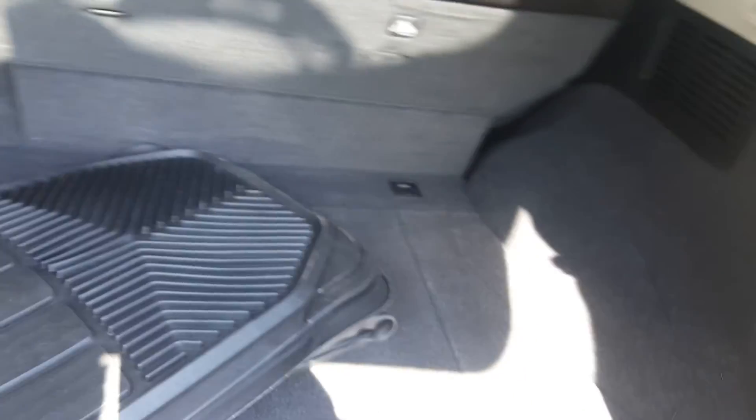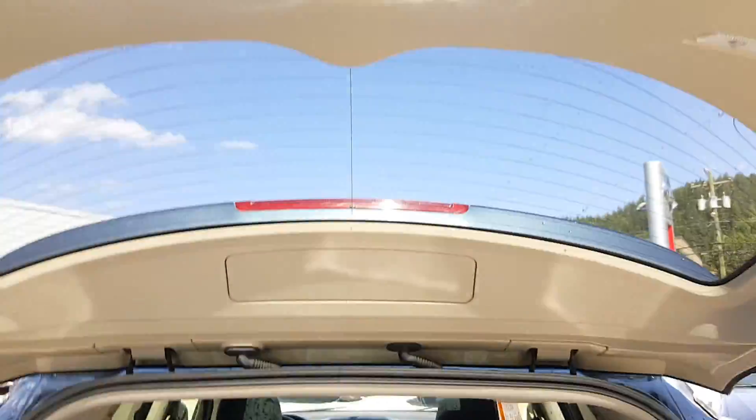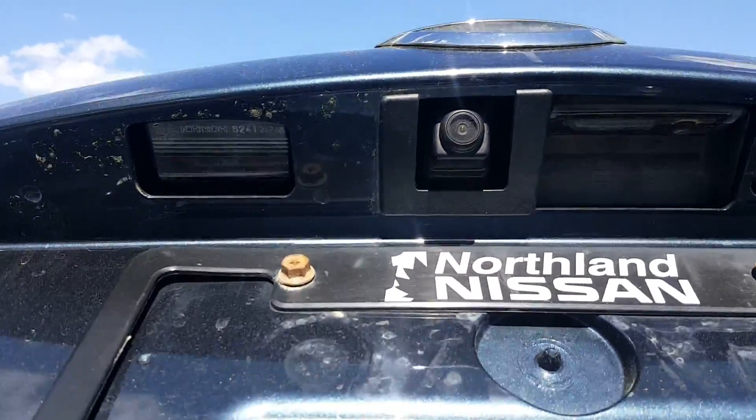Looking at the trunk here — as you can see, lots of room in the back. You've got the rubber floor mats and everything like that in there, tons of room. In there is a factory installed backup camera.